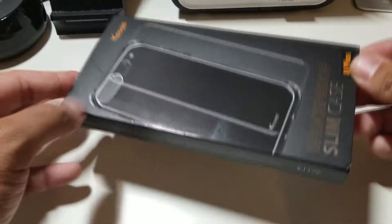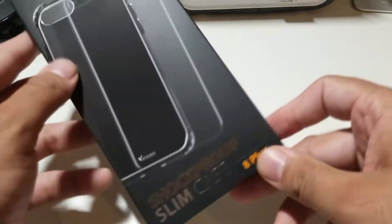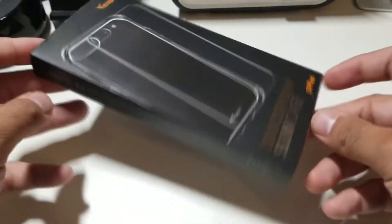Hey, what's going on everybody, this is Alan Anthony from Phone Check Out Work, and today we're looking at a case from YesGo and it's for your iPhone 8 Plus. Start the video and I'll show you what I'm talking about.